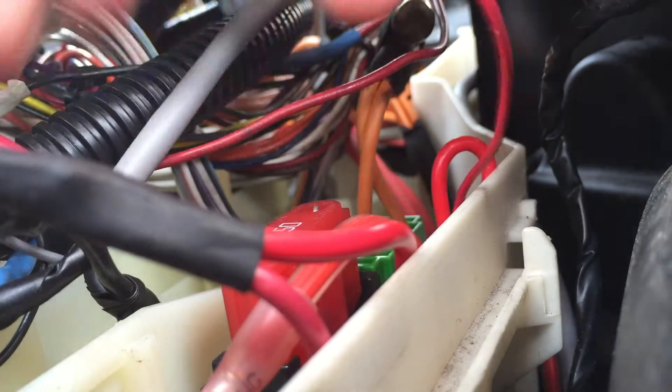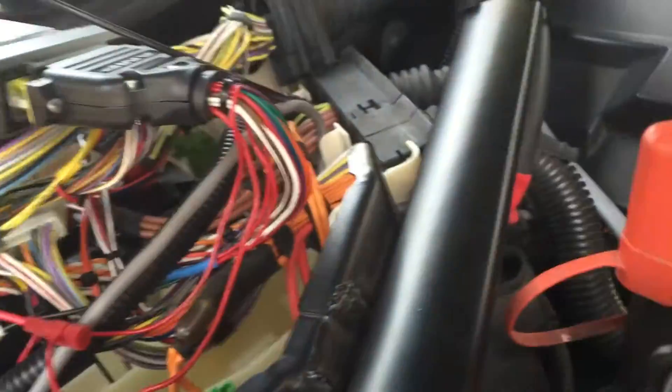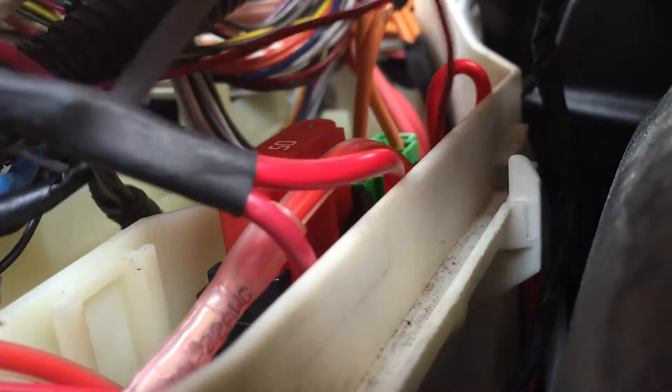Just make sure you have a good solid connection there. Then you want to do basically the same thing with your ground wire — unscrew the base.